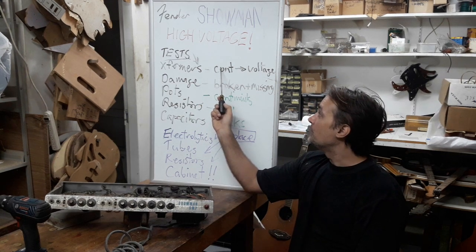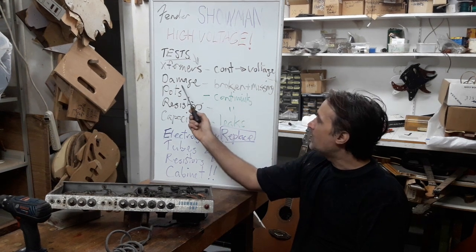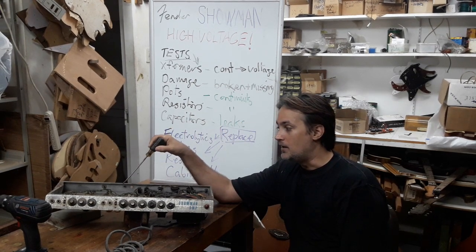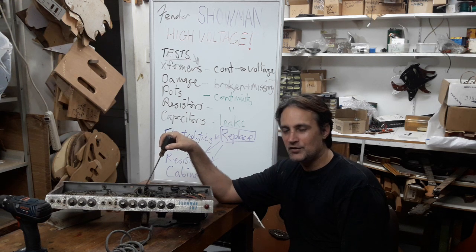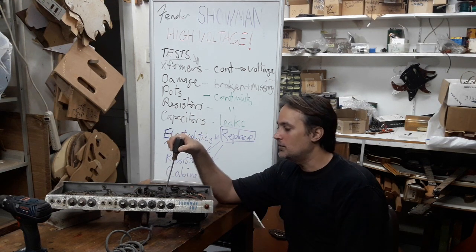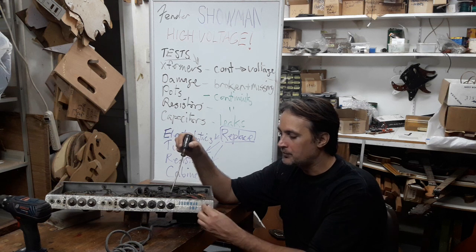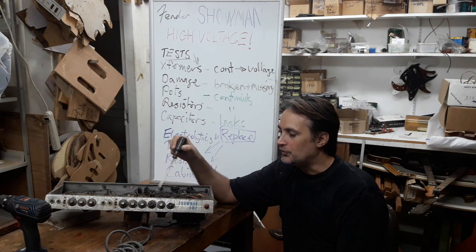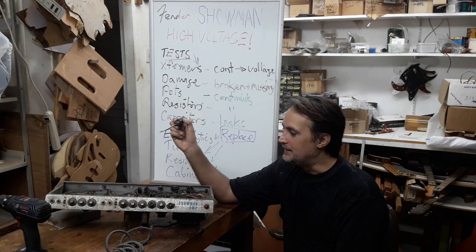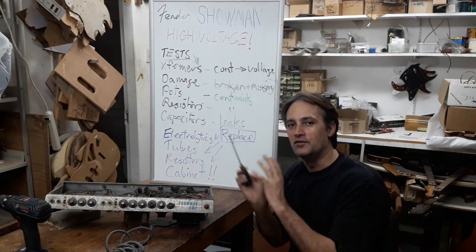Later on, when the amp is up and running, I would check the actual voltages coming out of the transformer windings. So this is a two-stage preparation. Looking for damage — parts that are broken or missing: the output jacks, some power switches to change, the choke which is not original, some broken knobs, a pilot light that's not original, some dents, and a lot of rust. That's what I'll consider damage needing repair. Also, the electrolytic caps below. Next thing — pots. The control pots along the front may have broken or damaged tabs, so I'll go through all of these and measure them to make sure they don't need replacing.